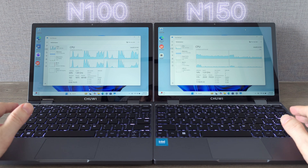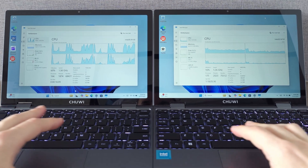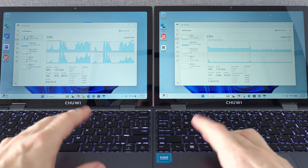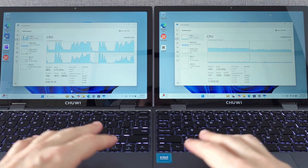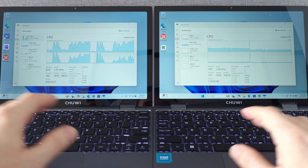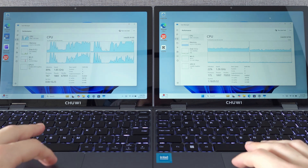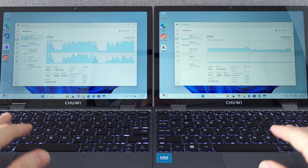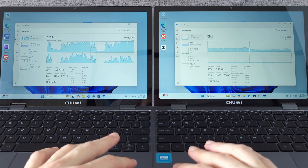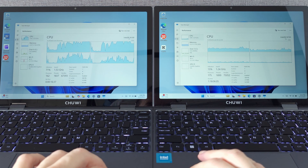The Intel N150 offers an improvement over the N100, particularly in clock speed and efficiency. While both CPUs share the same 4-core 4-thread architecture, the N150 now boosts up to 3.6GHz. This higher clock speed results in snappier performance, especially in everyday tasks like web browsing, office work and multitasking. Additionally, the N150 features a more advanced manufacturing process, which enhances efficiency and battery life.